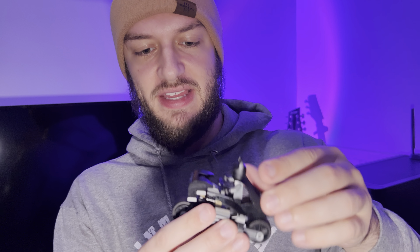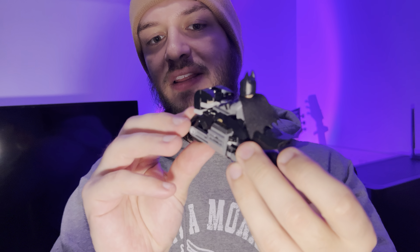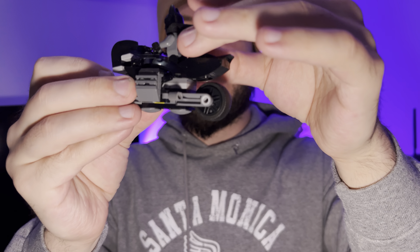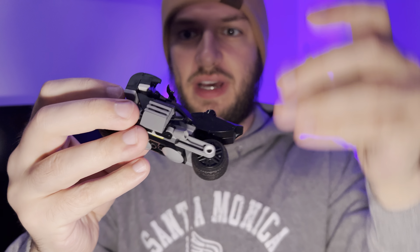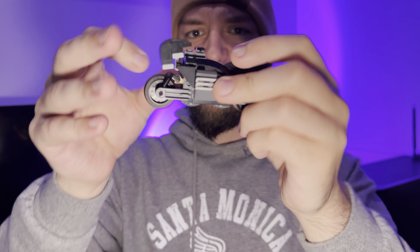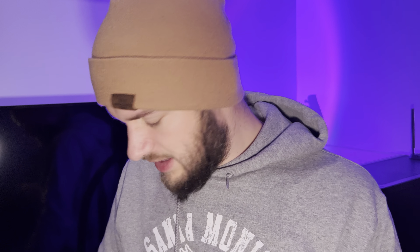Starting with Batman's motorcycle - it's got a sticker on the front, two big wheels, and some details on the side. Pretty nice. Batman stands up inside it and you can hold on to it and move it around. Pretty cool for a motorcycle.